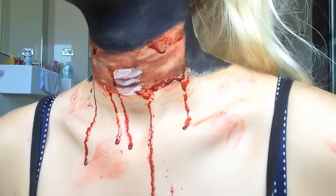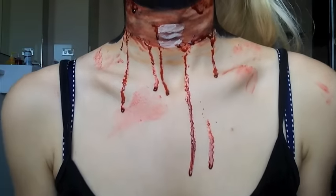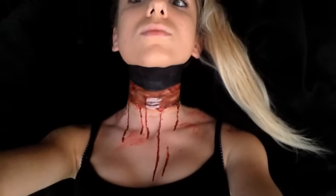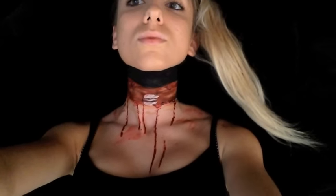This is what the neck is gonna look like in just regular lighting — the design up close. And then once you put it on a black background, it looks like you've just been decapitated.